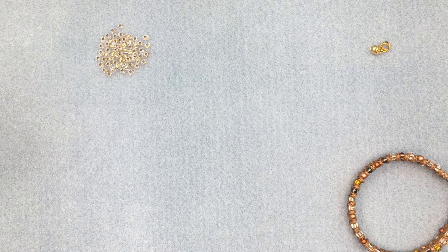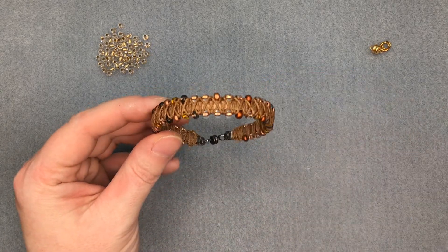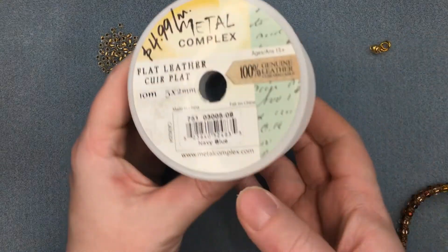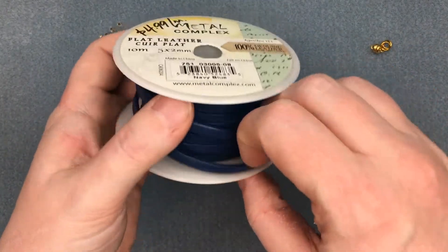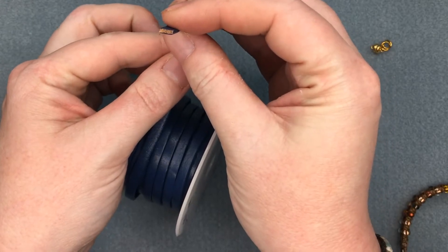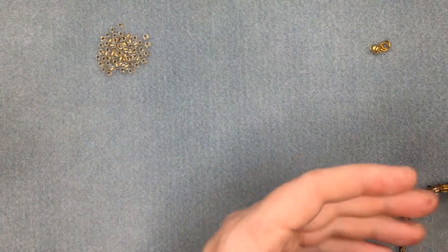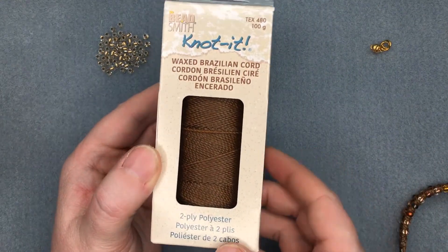Hello everyone, it's Angie here at Beads and Plenty More. Today I thought I'd show you how to do this bracelet here. This bracelet is working with this leather cording — it's 5mm wide and 2mm thick and it comes in a variety of colors. And then all the weaving on it is done with this knotted Brazilian wax cord.